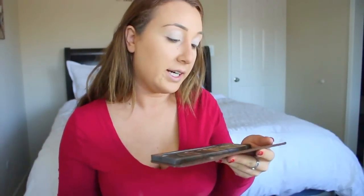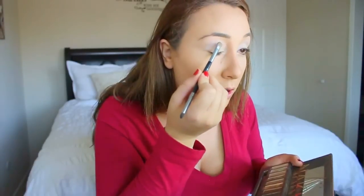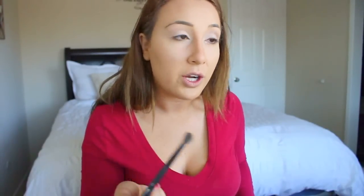Now I'm going to use my Naked palette and I'm going to use the color Sidecar. I really like that color because it's not too dark but not too light, and it helps make the white not look so intense. I'm just going to put that in the crease and blend it in — it gives more dimension to the eye so it's not just one solid color.